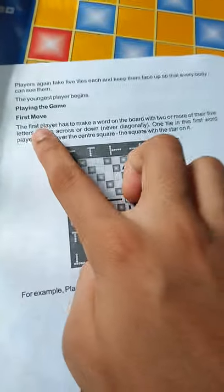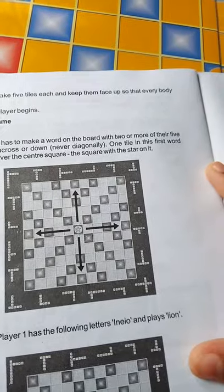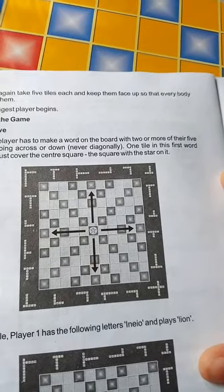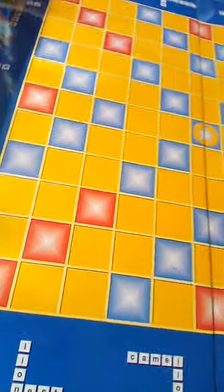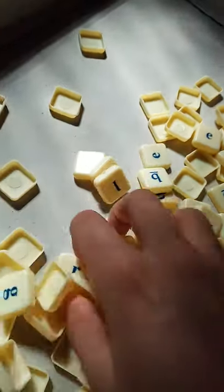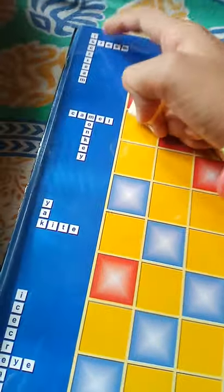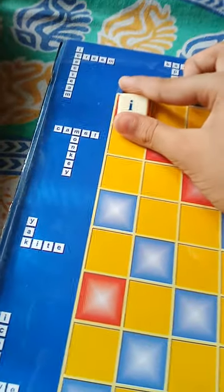The first player has to make a word on the board with two or more of their five letters, going across or down. Like this — they give an example here.